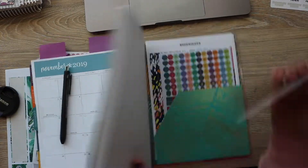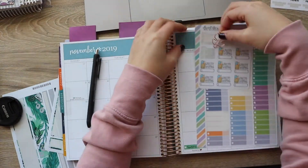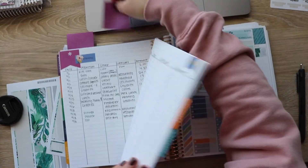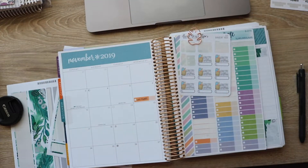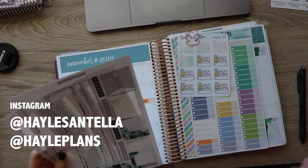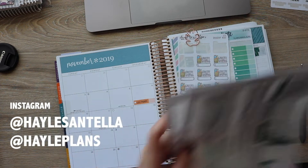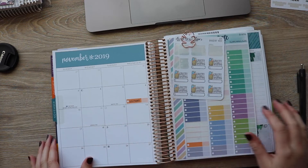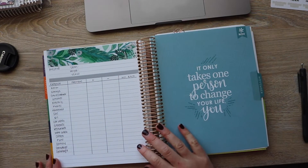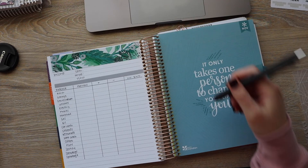As you guys noticed, I didn't go ahead and put any of the numbers in. If you'd like to see a video where I'm inputting all of the numbers and how much we spend in each category, let me know down in the comments and I'll make sure to film that for you. But yeah, this is how I'm setting up our budget planner for the month of November. I'm really excited to get back into budgeting — it's something we really need to do because we've been slacking. I hope you guys enjoyed seeing me set this all up, and let me know if you'd like to see other budgeting-related videos. I'll see you guys in my next one!